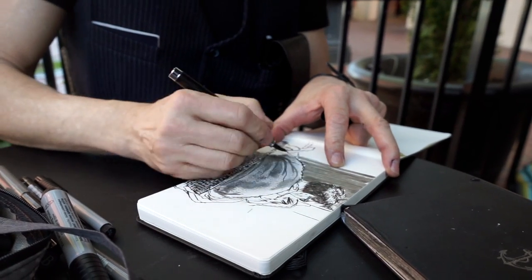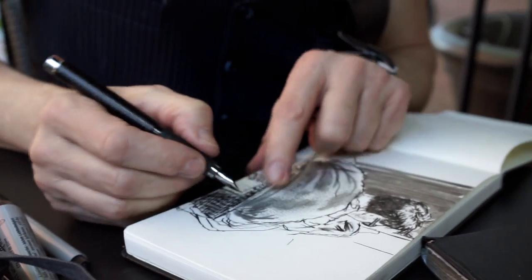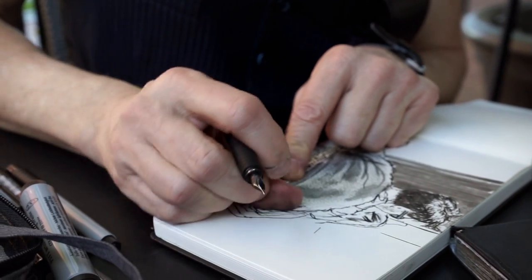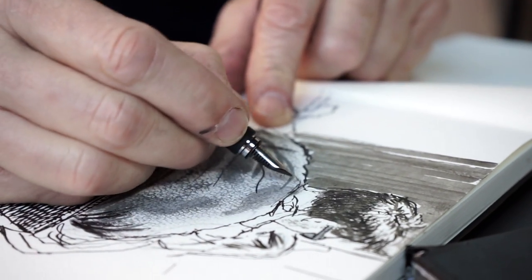I can do things to get that fabric pattern by doing this and using my fingerprints — it creates weave and the texture of fabric on his neck where he's got the collar.